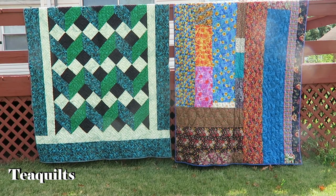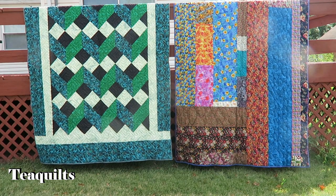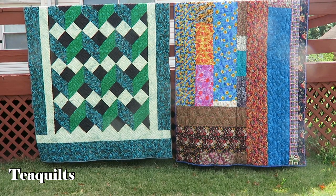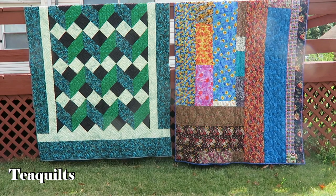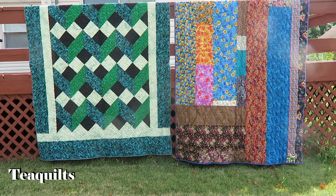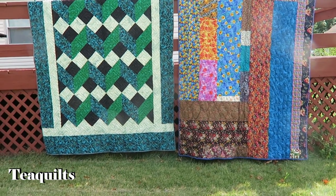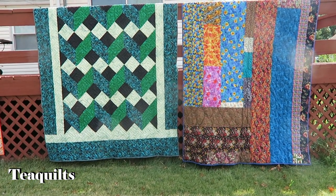Hi, it's Steve with Tea Quilts and I'm here to show you a couple of charity quilts that I have completed. On the left side is Mary Mayham's 2018 New Year's Day Mystery Quilt — it was just the inside pattern, so I decided to add borders to get it up to size to make it a charity quilt for the women's shelter.